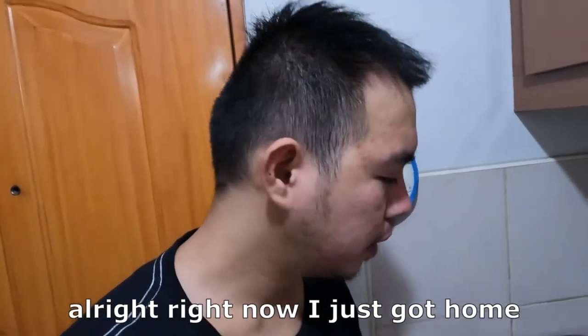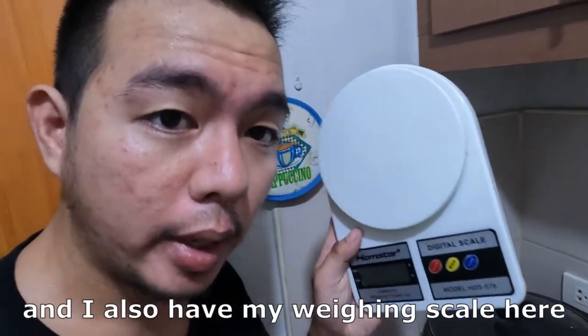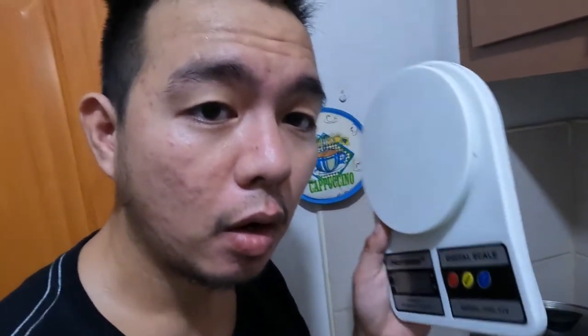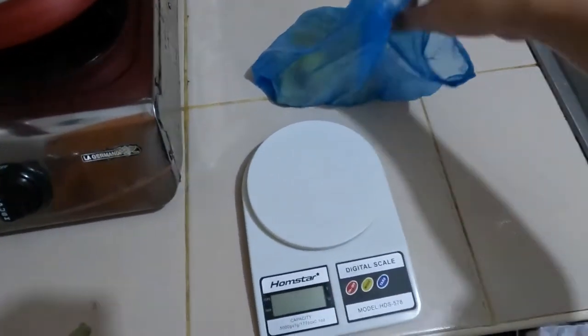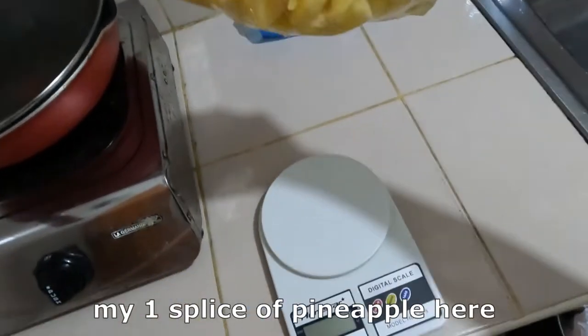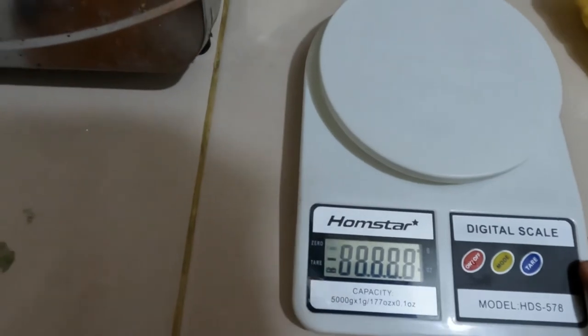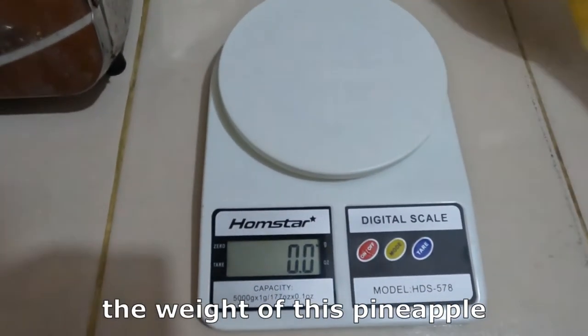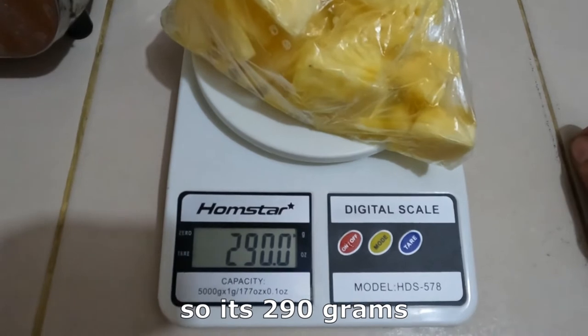All right, I just got home and I have my one slice of pineapple here. I also have my weighing scale so we can see the weight of the pineapple. It's 290 grams.